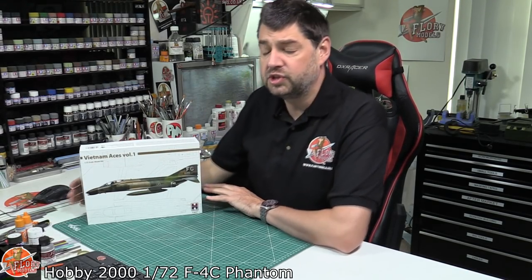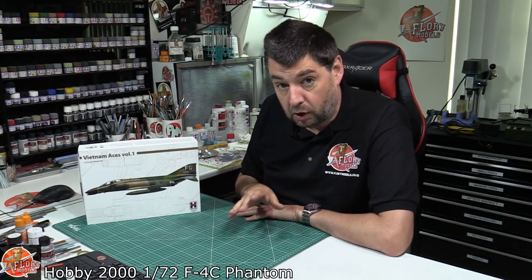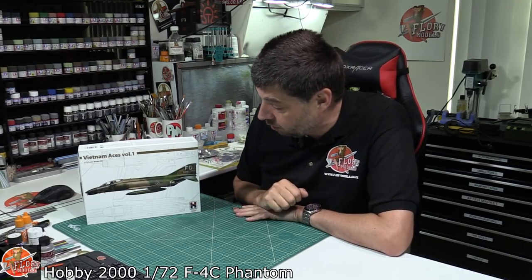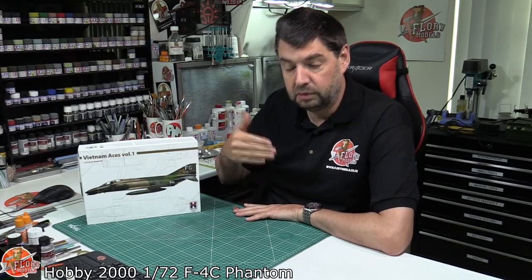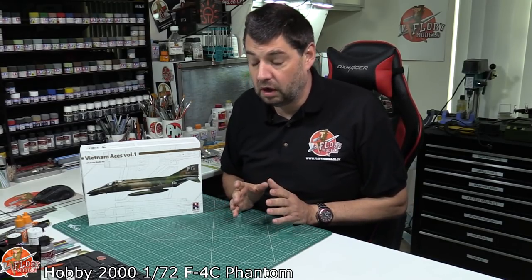Hello and welcome to Flooring Models Kit View time. Today we've got something never done before. What we've got down here is Hobby 2000's reboxing of the Hasegawa F4C in 1/72nd scale. Hobby 2000 do a lot of reboxings from various manufacturers, so I wouldn't get tied down to thinking they're always Hasegawa reboxings.